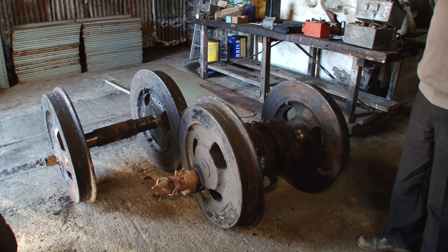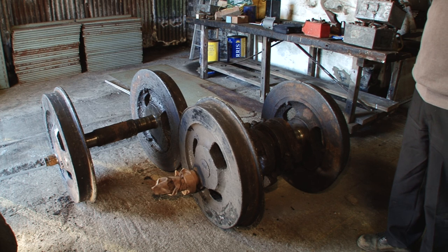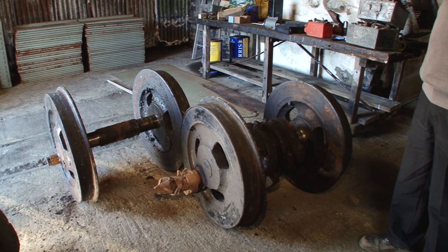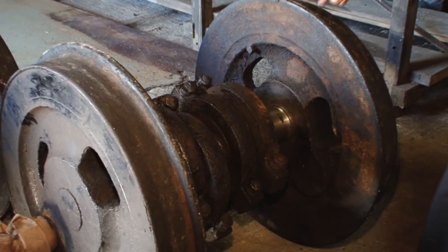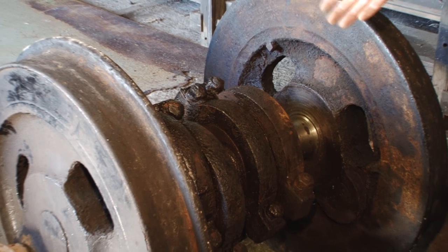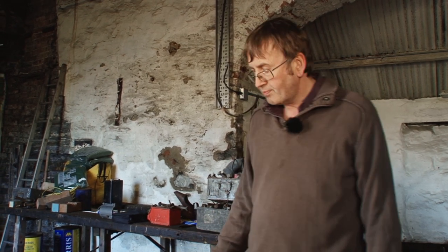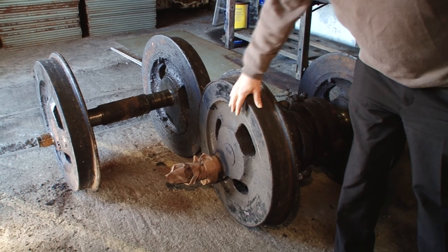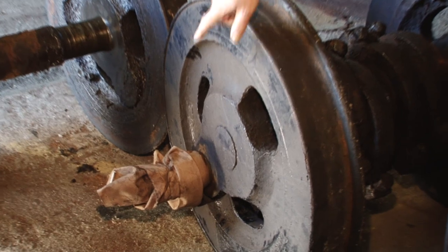Here we've got the wheel sets from the loco. We haven't fully analysed these yet — they need cleaning down further and we need to look for cracks and things, but at first look they seem to be in reasonable condition. Certainly the eccentrics here, which are the items that actually drive the valve gear, appear to be very good indeed with very little wear on them, and probably with a good clean up and some new trimmings for the oilways they'll be able to be used again. The tyres need to be checked to make sure there are no cracks, but judging by the thickness of material there's a lot of life there, and hopefully they'll be in good condition, similarly with the wheel centres.